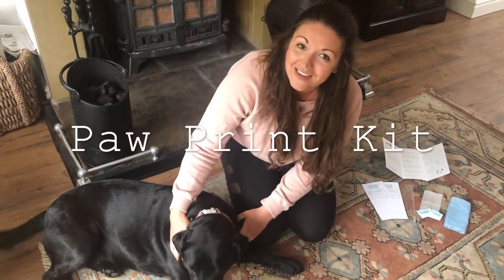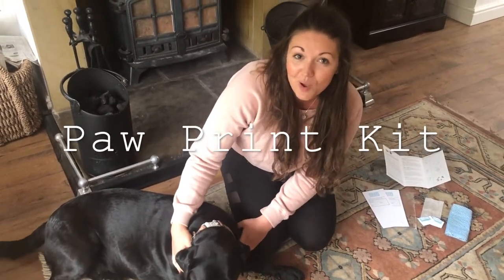Hi, I'm Natalie, founder of Olive and Berry. Today I'm going to talk you through our paw print kit.